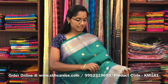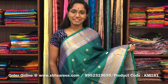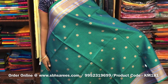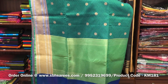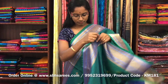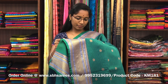This is kora muslin's saree in peacock green color. In this, you have a traditional zari border on both sides of the saree. On the entire body, a self embossed pattern along with small zari buttas, with a zari rich pallu and a self embossed blouse. The price of the saree is 1400 and the product code is KM181.